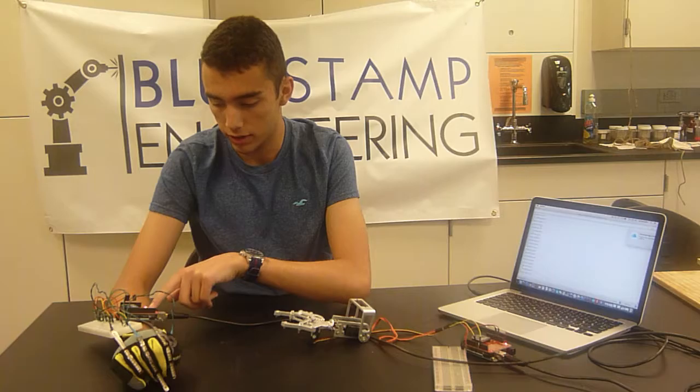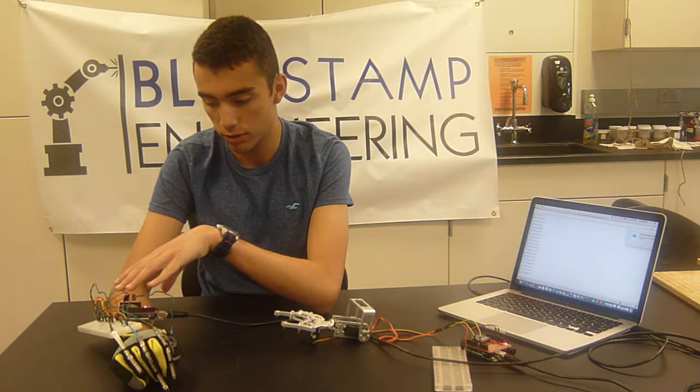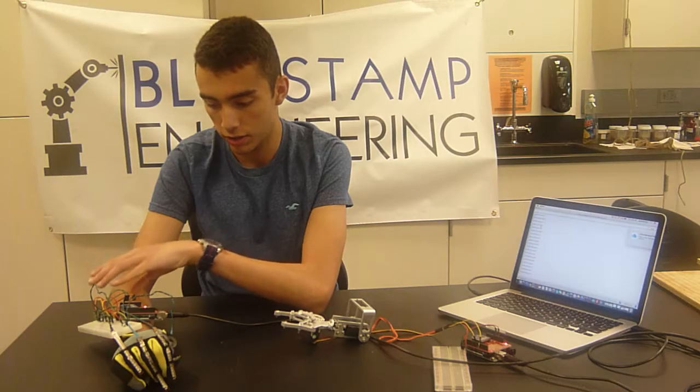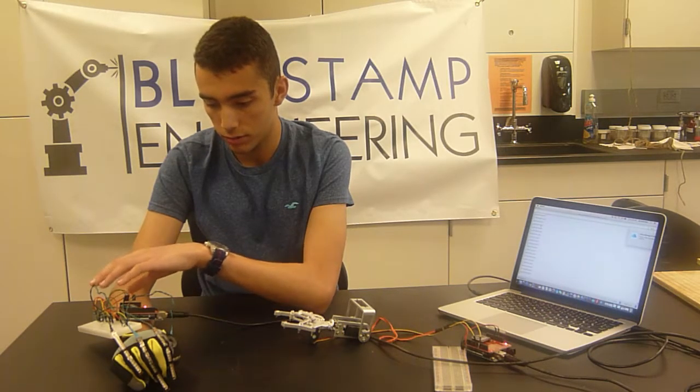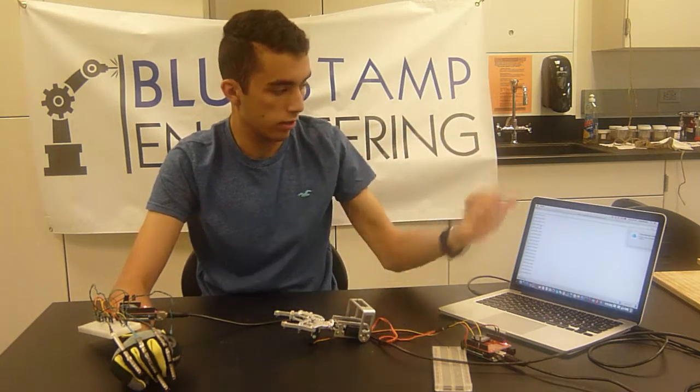For the Arduino, the way it's set up is I have 5 volts going in and spreading out through the entire breadboard. From the breadboard, it's connected to each one, giving it power and telling it to come back to the Arduino and analyzing it to numeric values.